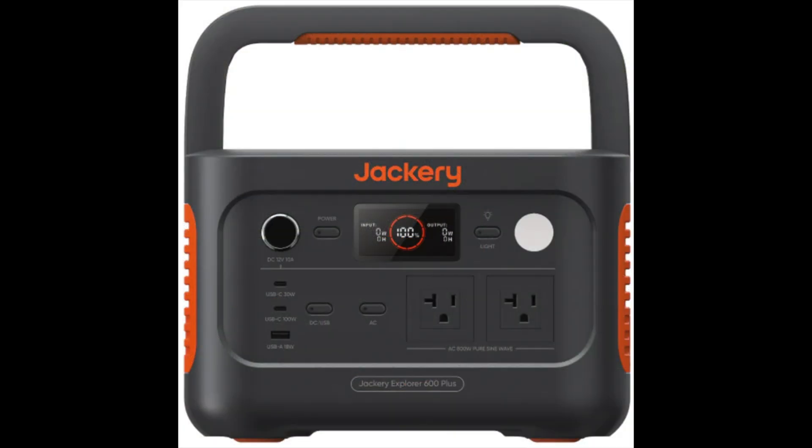The current model Jackery, the Explorer 600 Plus, is a good battery, but I don't think it's as good a value compared to EcoFlow or All Powers, as we'll see soon.